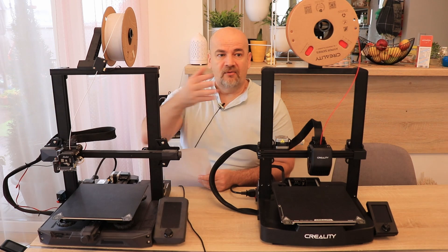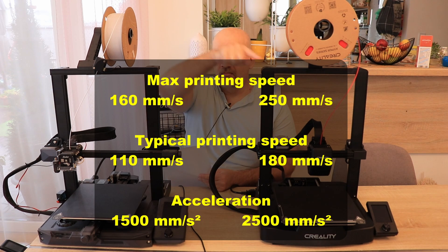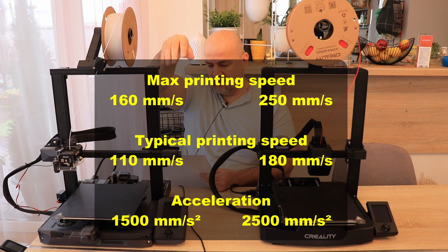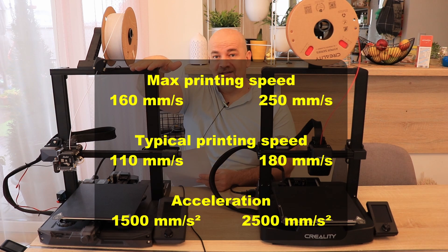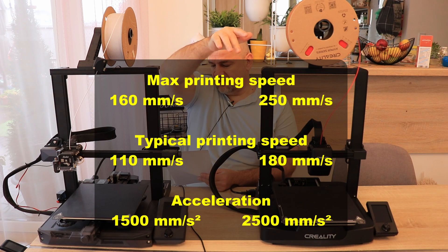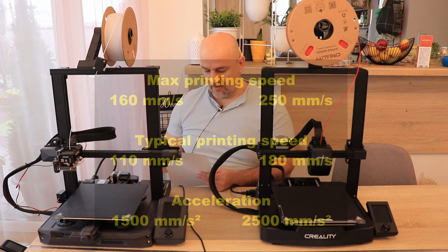The V3 has the advantage in maximum printing speed. The maximum printing speed is 250 mm/s compared to 160 mm/s, the typical printing speed is 180 compared to 110, and the acceleration is 2500 compared to 1500 millimeters per second squared.